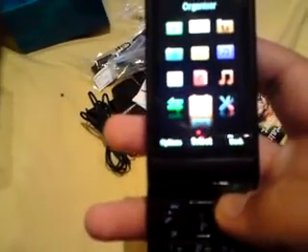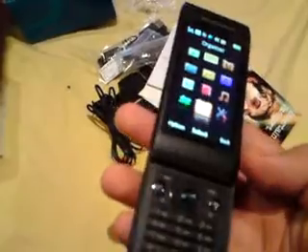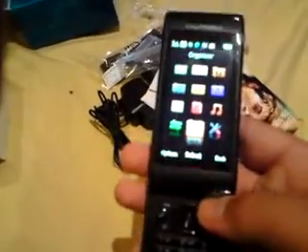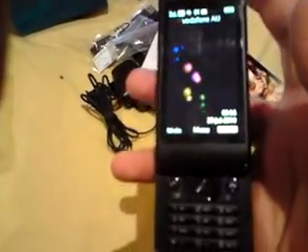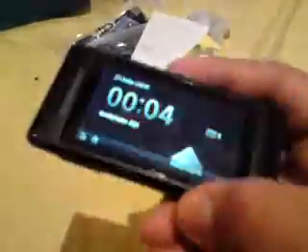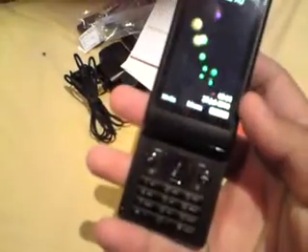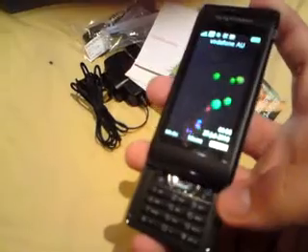Overall, the phone is pretty awesome. I've got a good deal on it so I'm happy. I'm not sure of the exact retail price, but in Australia you'd be looking at around maybe $500 Australian dollars. I got mine for $350 on eBay, which was a really good deal. Overall, I'd give the phone about eight and a half out of ten, personally, because of the multimedia.